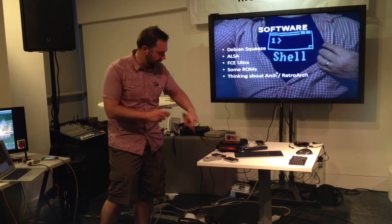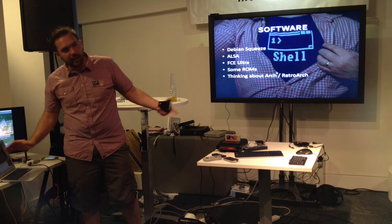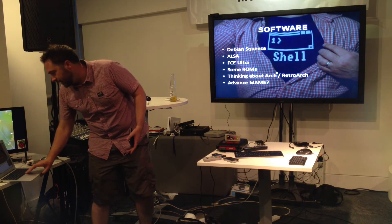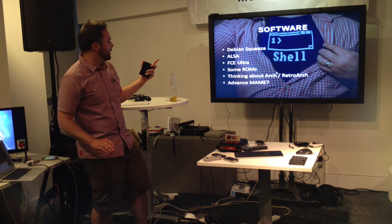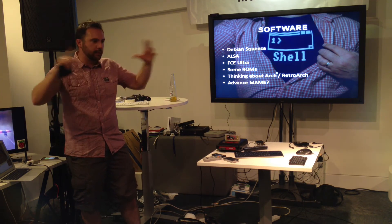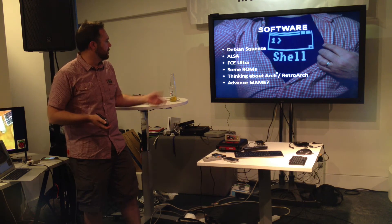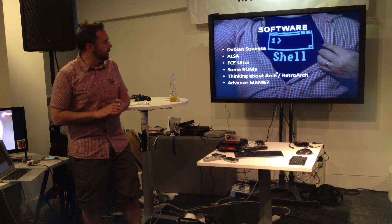I'm going to just desolder this little connector and plug it into the back of this one. I've never soldered before, but I'll give it a go. My next software project is going to be — once I've got the emulator running — hacking around with some kind of UI. There's a whole bunch of things out there; Advanced MAME seems quite popular and there's quite a big community for it, so I'm going to give that a go.